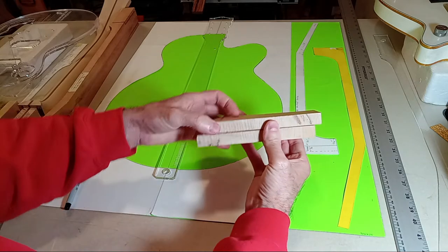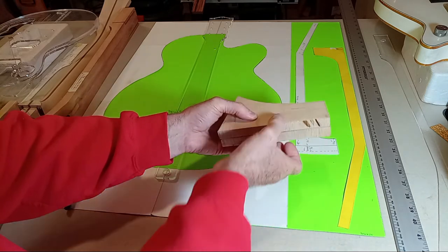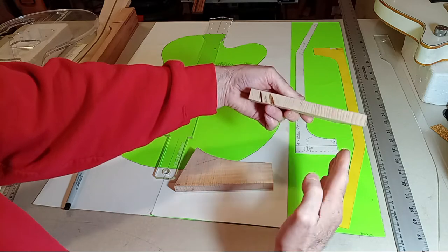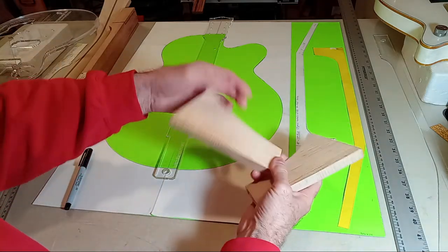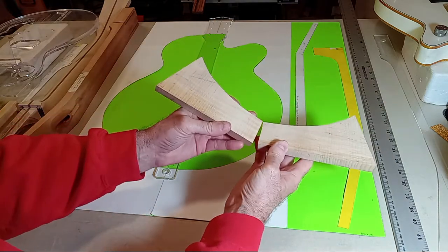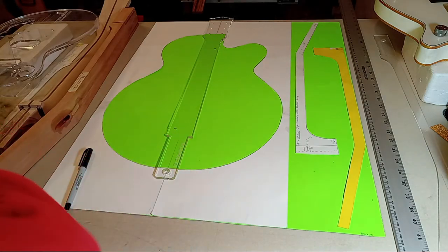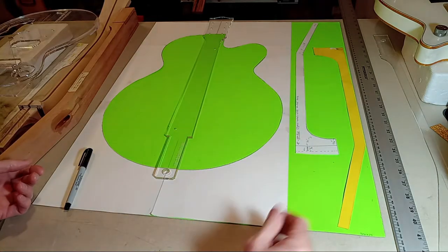This piece here is quarter sawn — it came from a large billet about an inch and a half thick that I book-matched. You can see how the annular rings run on that orientation. You don't want that for what we're doing. Even this wouldn't be a quality maple for neck building because this is soft maple. You can get quarter-sawn hard maple, but it gets really expensive. For this project, we just need a one-by-six under 30 inches long.